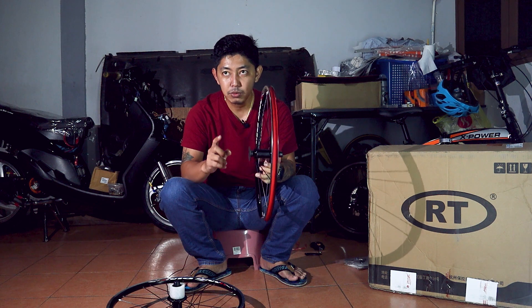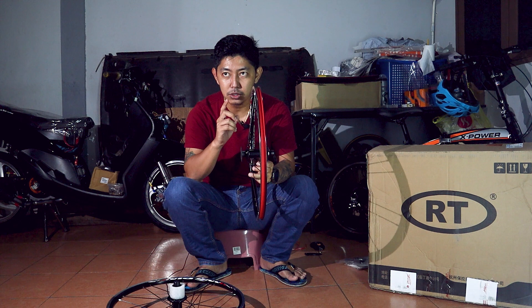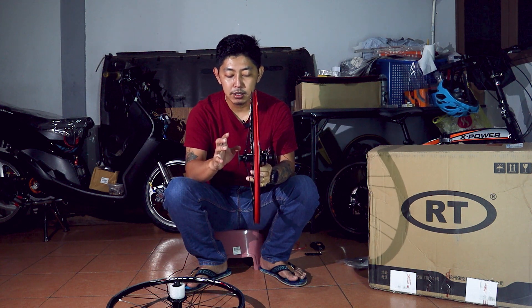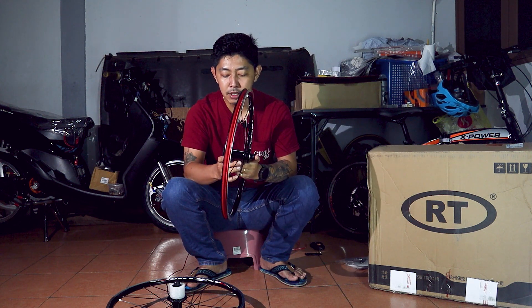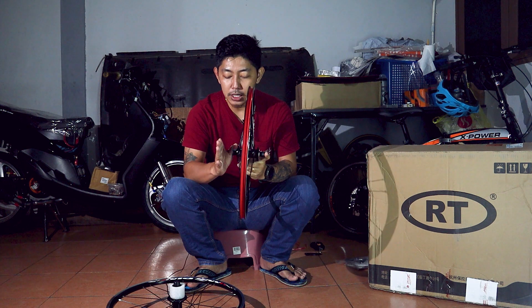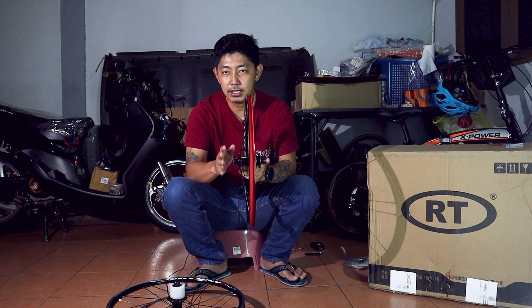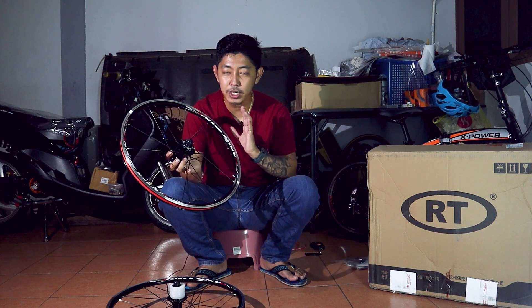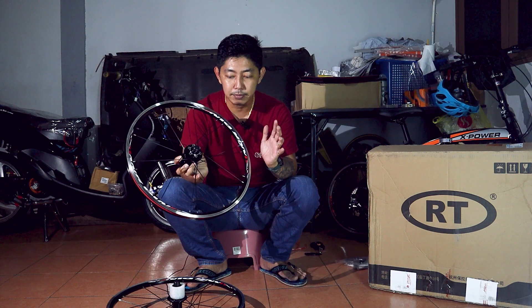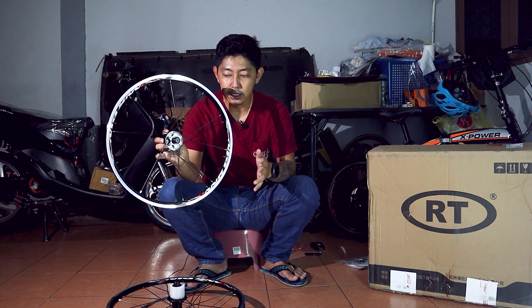Kalau korang pilih C brake, hub depan yang dia bagi adalah size 75 mm. Tapi kalau korang pilih hub yang menggunakan disc brake, hub depan dia adalah 100 mm. Bagi aku, aku pilih yang menggunakan disc brake sebab aku nakkan hub depan yang 100 mm, jadi aku ada pilihan boleh guna disc brake ataupun C brake. Kemungkinan besar aku akan menggunakan C brake untuk mini velo kali ini. Itu adalah untuk rim depan.